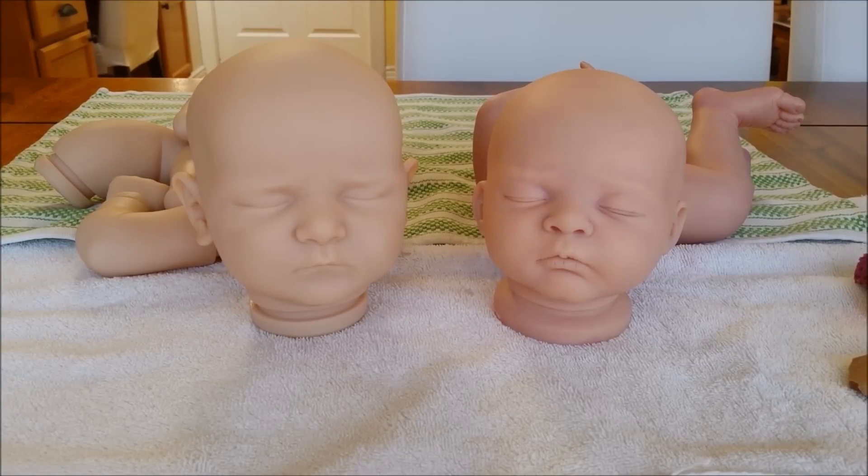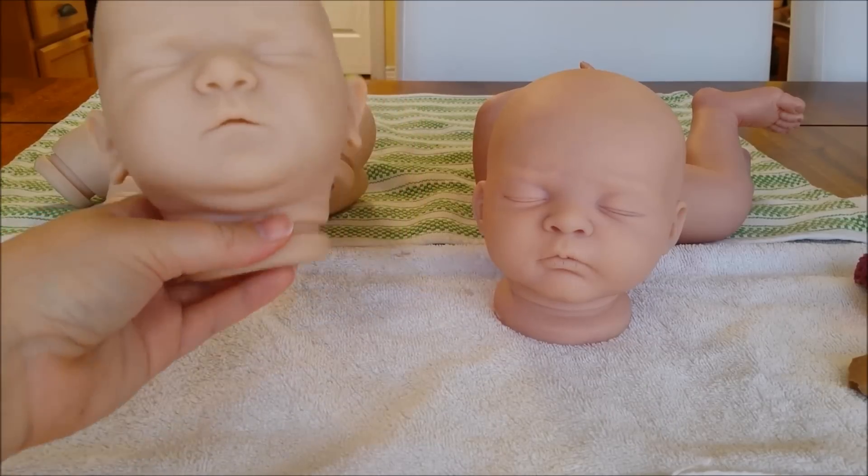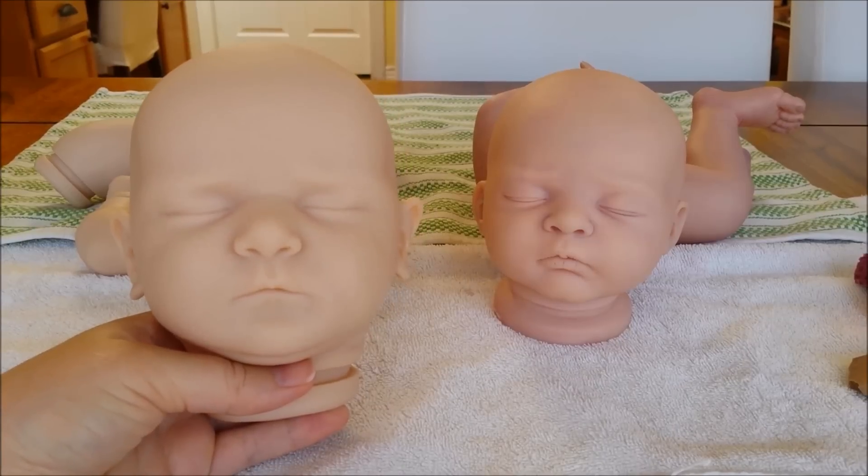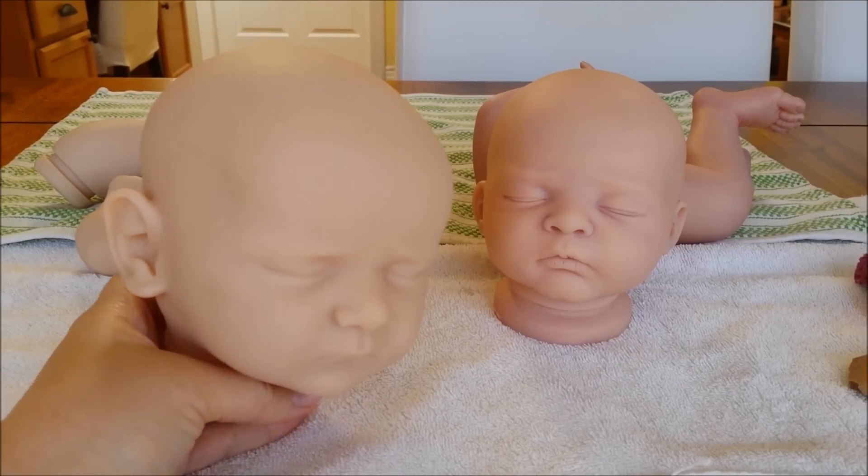On the left is the new Scarlet kit by Bonnie Brown. She's super sweet, about a regular newborn size, with full arms and legs. I just love the details of this kit.